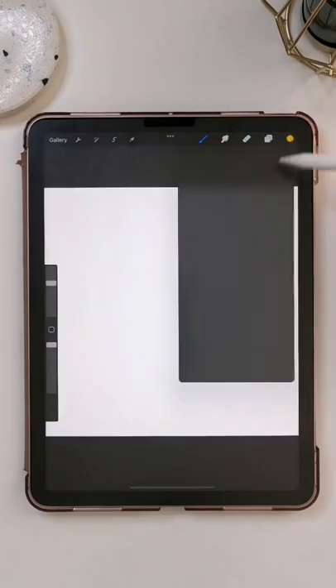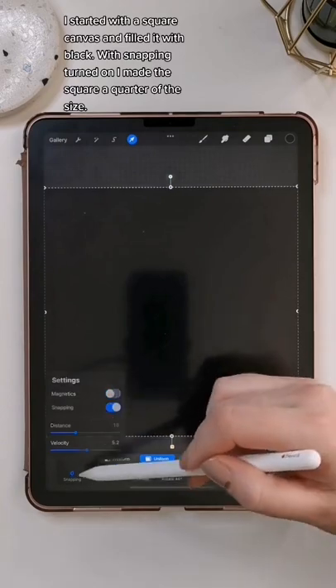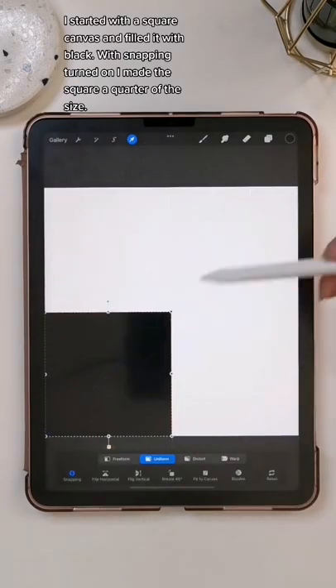Here's how I made this checkerboard pattern brush in Procreate. I started with a square canvas, filled it with black, and with snapping turned on, I made the square a quarter of the size.